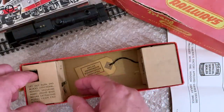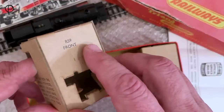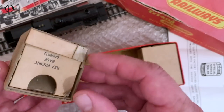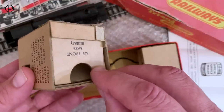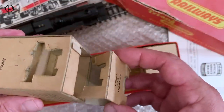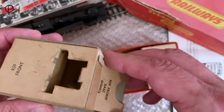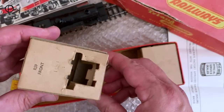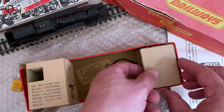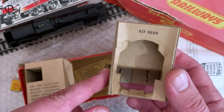We'll have a look at these end blocks. This one secures the front — it says the model number there, so they are model specific. The buffer beam would go in there, and it's got this extra securing base in there, which I think very often gets lost. It's been in and out many times before I had this, and it's not quite as it should be — I think there is a part missing. That's obviously there to hold it securely in place whilst it's in the box to prevent it from moving around.